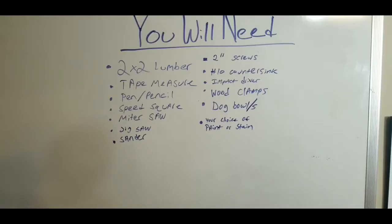To get started, you're going to need some 2x2 lumber, a tape measure, a pen or pencil, a speed square, a miter saw, you may or may not need a jigsaw, a sander, some 2-inch screws, a number 10 countersink bit, an impact driver, wood clamps, a dog bowl, and your choice of paint or stain.